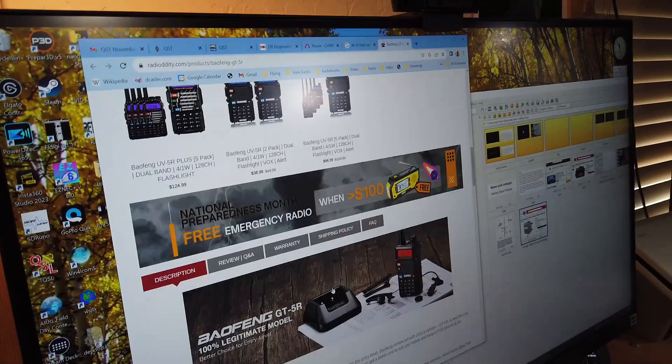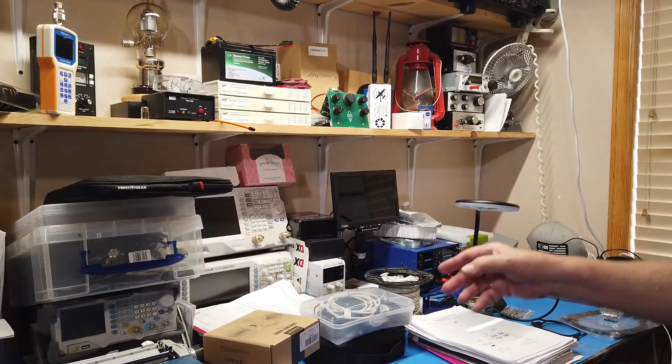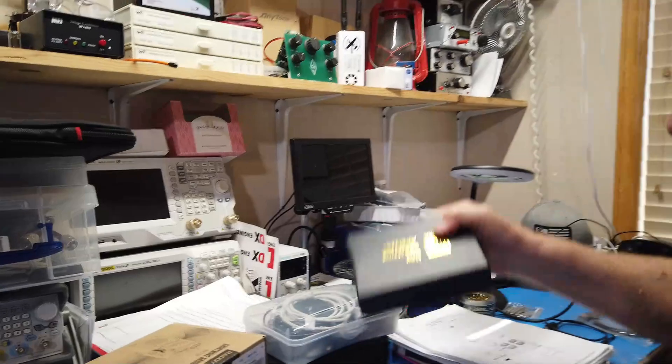It won't do DMR. You'll have to get the programming software straight from here. I did a review some time ago on the GT5R. It's a nice radio, like the UV5R, except it complies with FCC output specifications very nicely. One of the first things I test is whether or not the radio meets FCC emissions requirements. It's an extremely simple test — I get my tiny spectrum analyzer out and hold the radio near it.